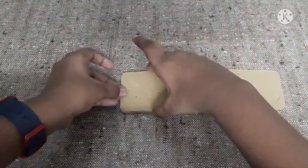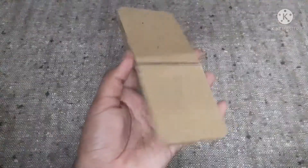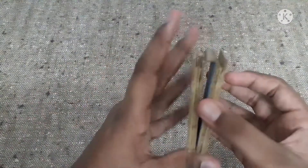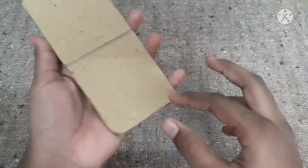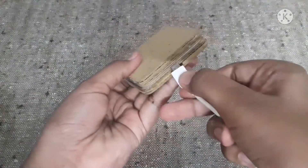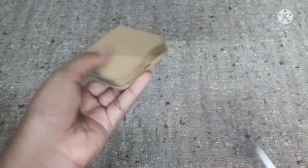Now stick the last piece of our cardboard. This is how it looks after fixing all the pieces. Now we can also insert the USB-C cable into the cardboard.